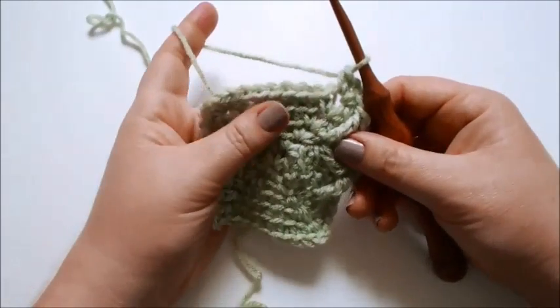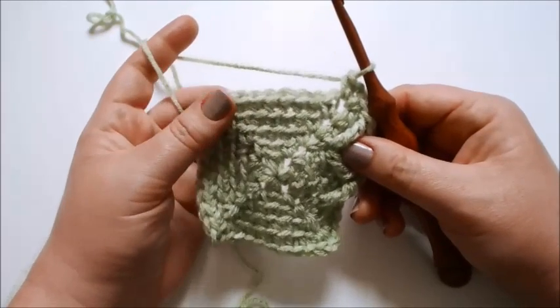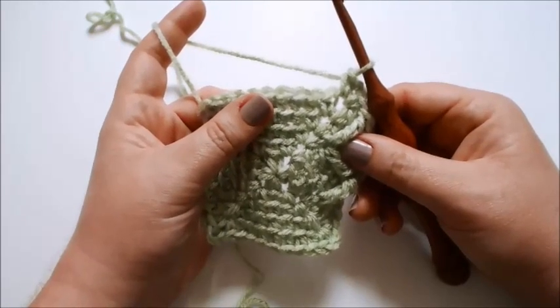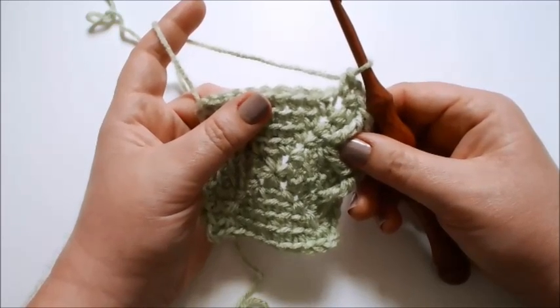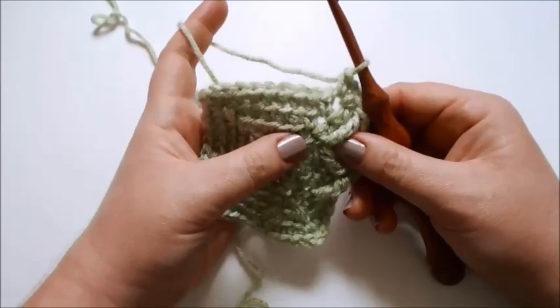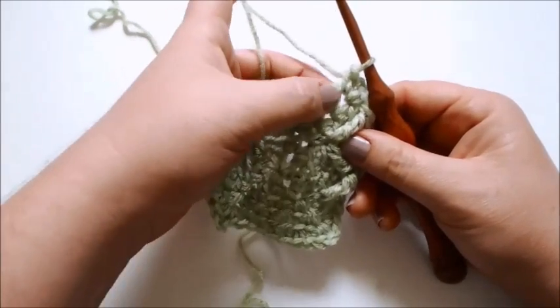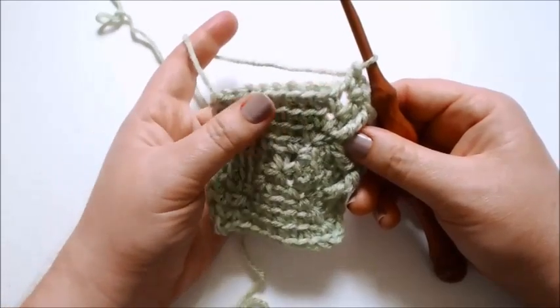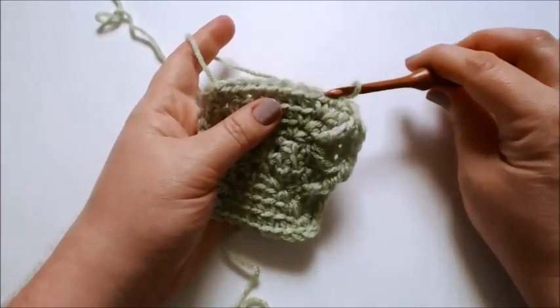After the treble two together, single crochet in the back loop only of the next three stitches — don't work into the very first stitch behind the treble two together because it counts as worked. You should have just one stitch left on the side before your corner chain two space. Now make a treble into the front loop only of the stitch that is two rounds below and two stitches behind — this is the exact same stitch as the second leg of your treble two together. Then work right into the corner chain two space and make your single crochet, chain 2, and another single crochet.